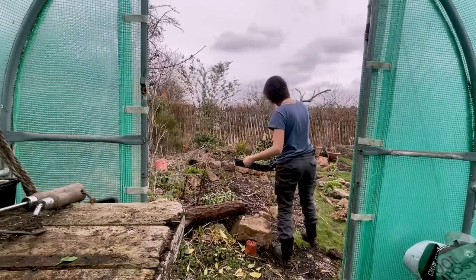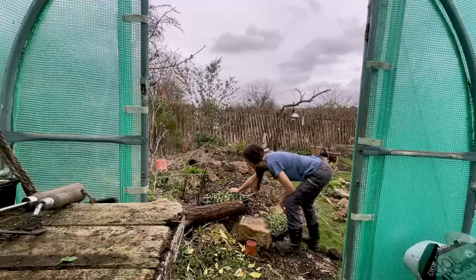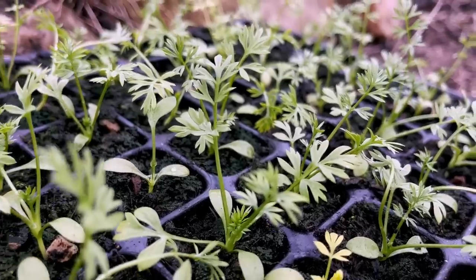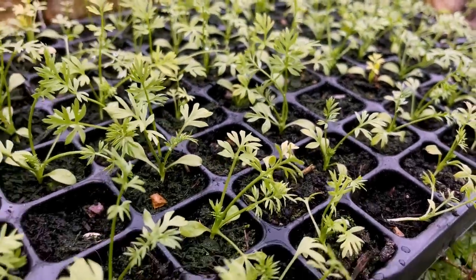To give myself a bit of extra working space today, I'm going to put these outside with my honesty plants to start hardening them off. It's a little bit breezy today which will just get them used to outdoor conditions, and it also frees up some room on the table.